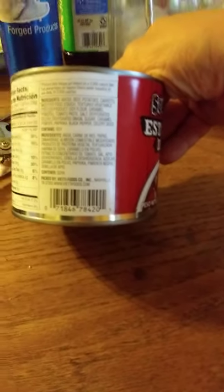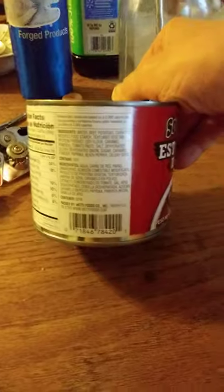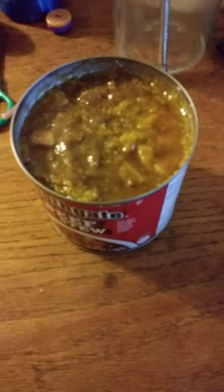It doesn't look that appealing right now because of the fat glob — or maybe it's grease — that you can see in there. Let's see what happens when we heat it up.